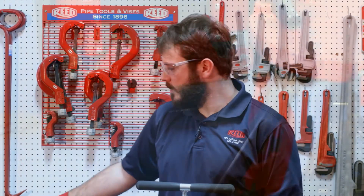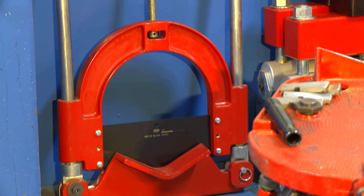Today we did blade care and maintenance on the HPC 4 Plus. The same process would be used on the 8 Plus and the 12. Right here we have the 12, and like I said, the same process would be used.